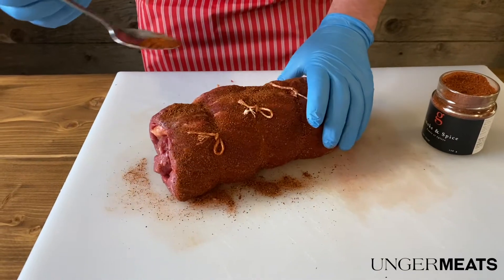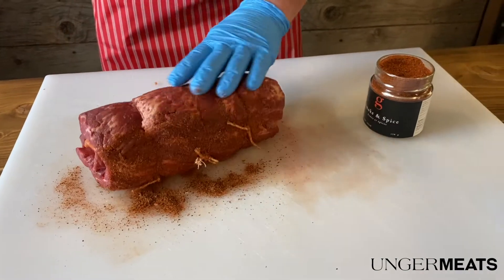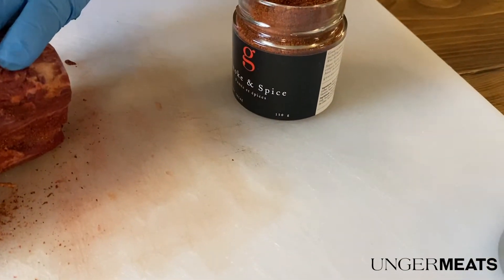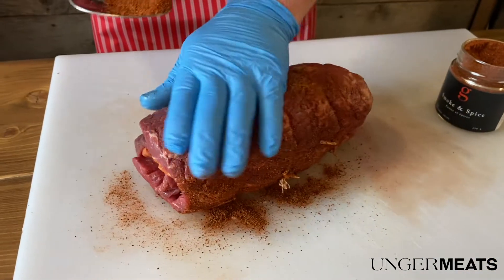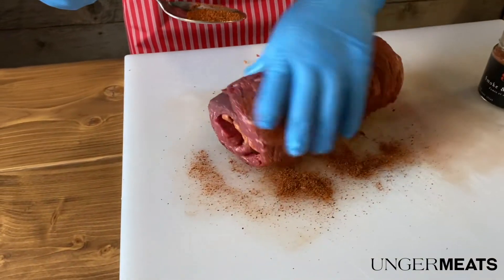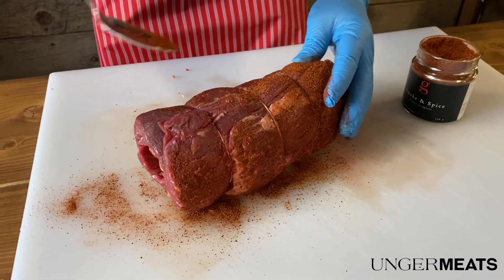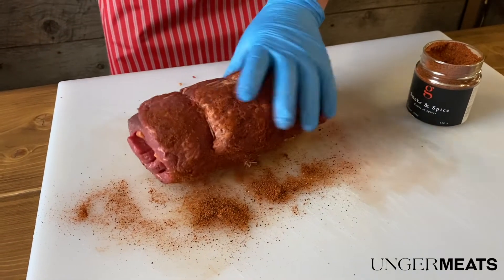Is there a trick to how much to use? No — just sprinkle it on and rub it in. We're going to let it sit overnight. You don't have to, but I thought it would be nice to let the seasoning from the ground meat that we put in kind of soak into the beef a little bit.